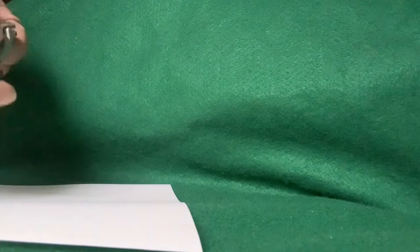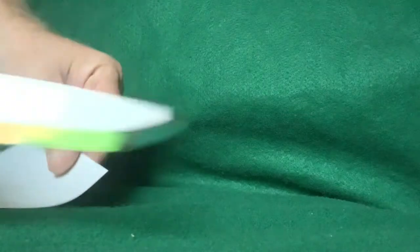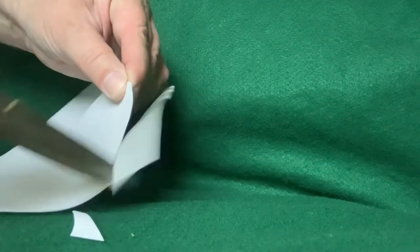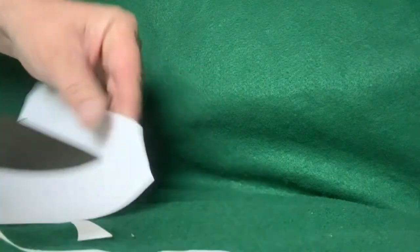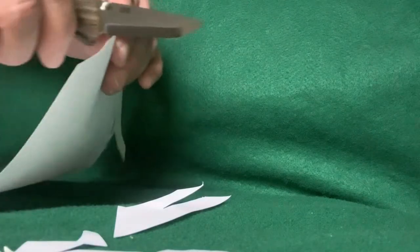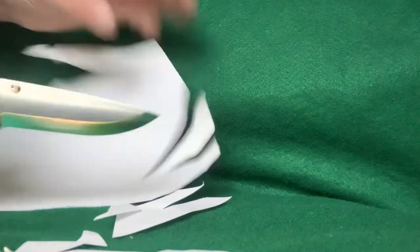Got a sheet of printer paper here, and this is it right out of the package. I've never had a pocket knife with a Scandi grind before. Wow — that's probably why, because it's so stupid sharp. It's almost dangerous. Really, really awesome — that is something.